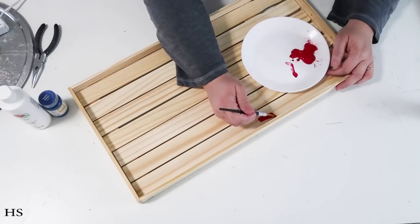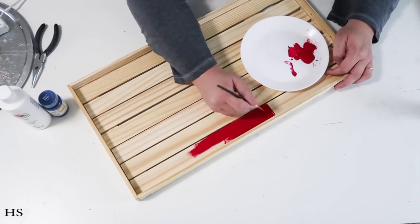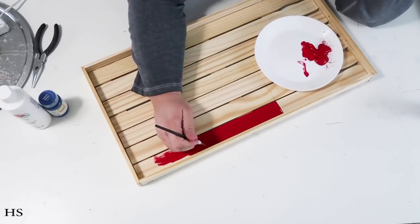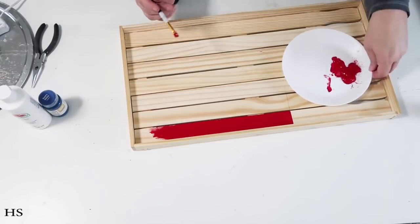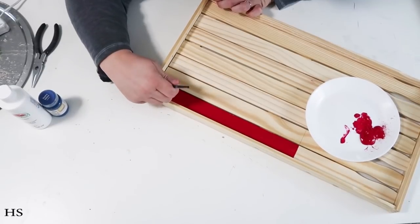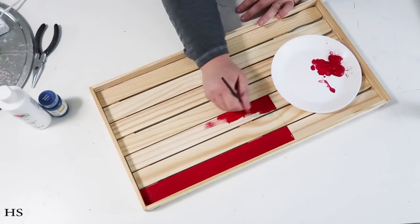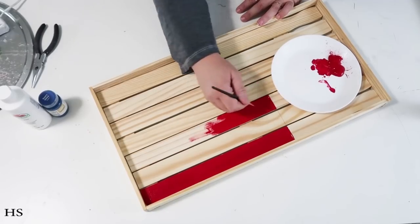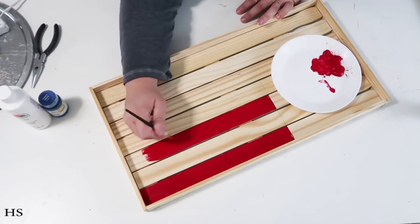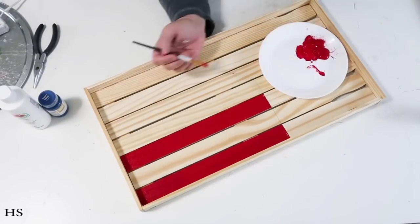I'm painting all of the stripes that need to represent the red stripes on the flag. I don't have 13 stripes — that would make an enormous tray — but I'm going to have seven stripes so it still has the feel of a flag. You could make a bigger one if you wanted to, but I want this to fit on my coffee table.